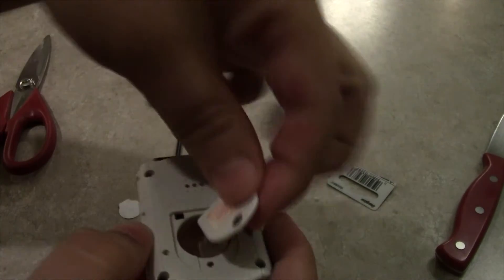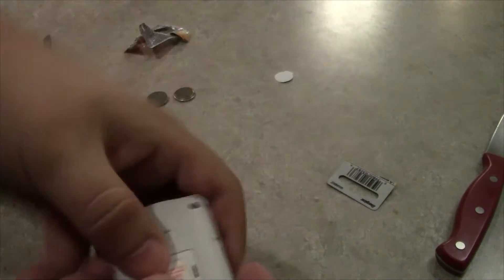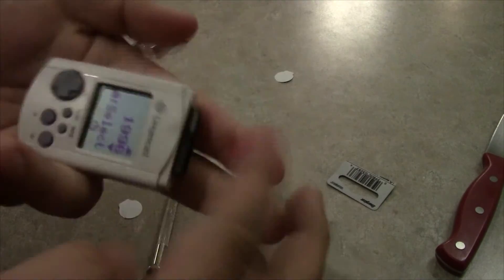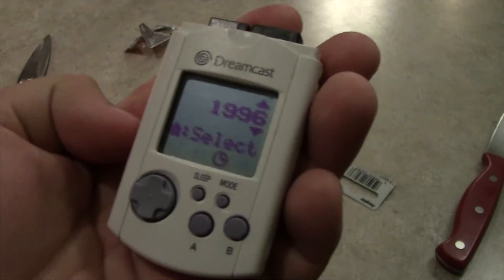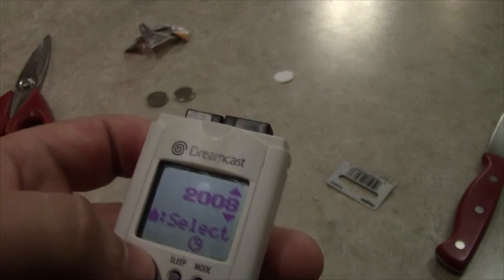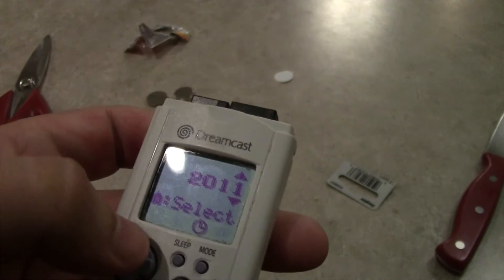Oh! That's the gasp of life. Close the little screw compartment here. Hey, look at that! It thinks it's 1996! Yeah, the Dreamcast wasn't even released in 1996. Why does it default to 1996? Dreamcast didn't come out until 1999. What's up with that?